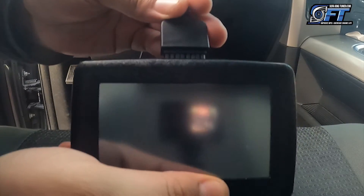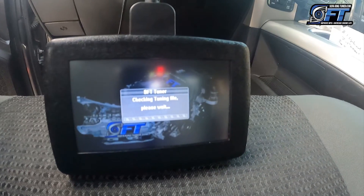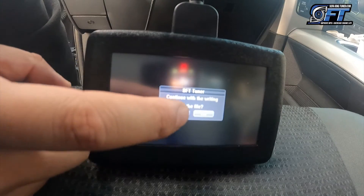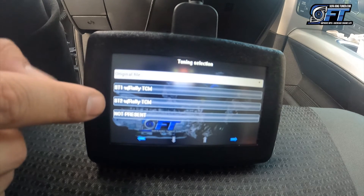Step two: connect to your touchscreen. Next, select tuning. Next, select continue to write in the file. Next, select which stage you want.